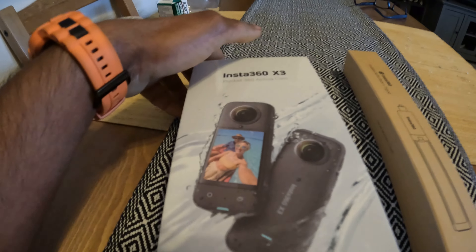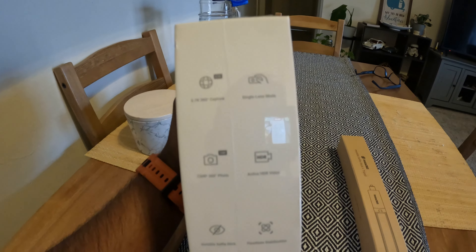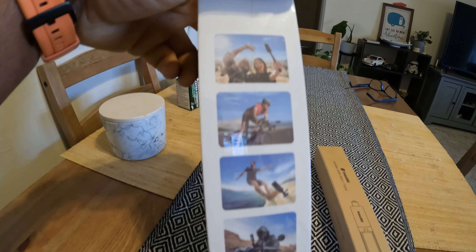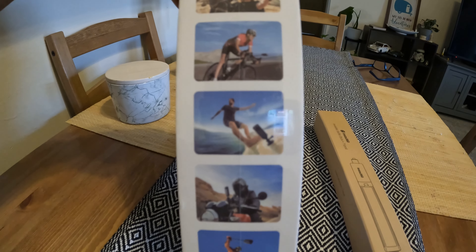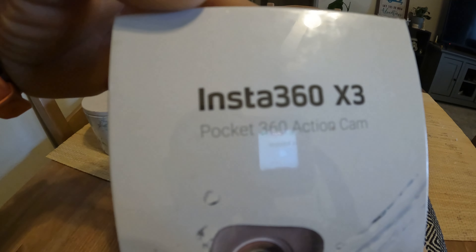I bought myself an Insta360 camera. I don't know if you guys have seen all those cool 360 shots of people riding on motorcycles, snowboarding, or hiking. They use this camera, Insta360.